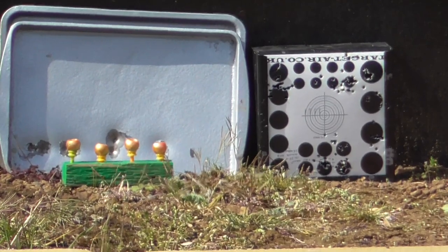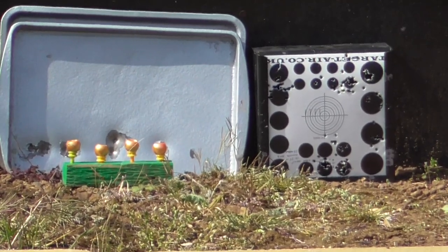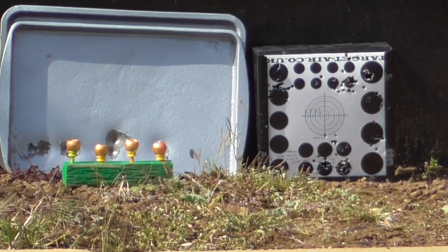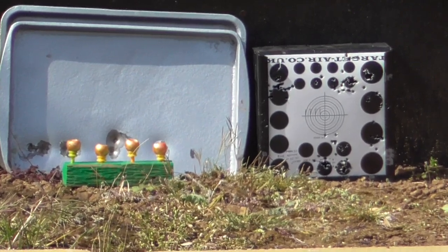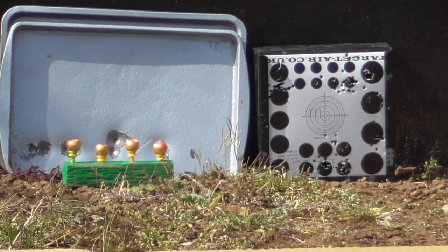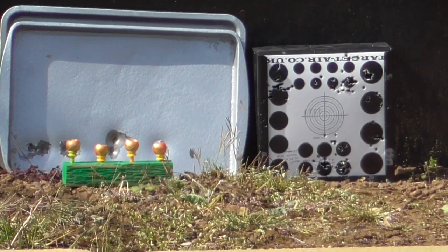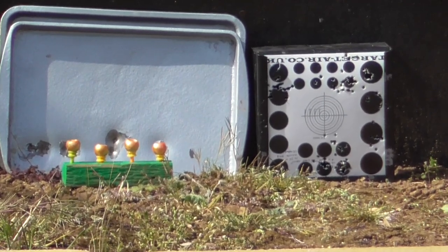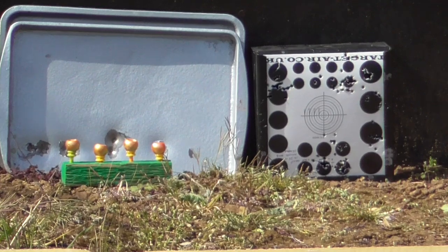Just shooting it off this rest, semi-rested in real time. See how this groups. Like I said, this is 32.5 metres out, just over that 36 yards. Here goes. First shot.